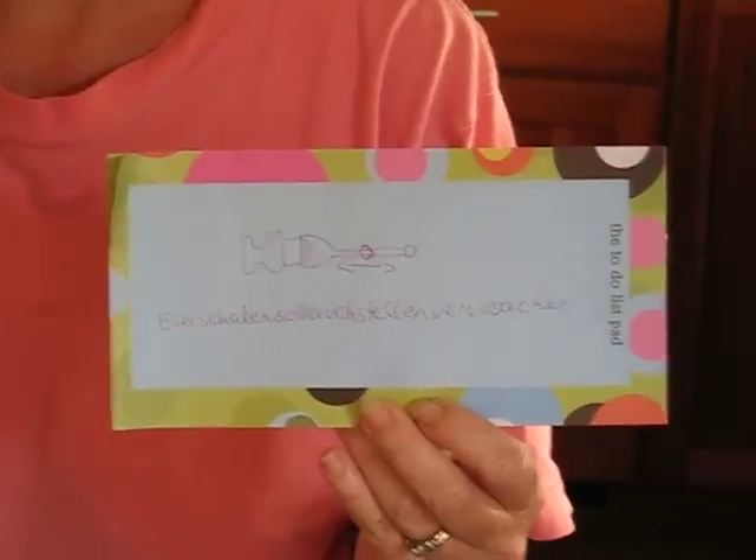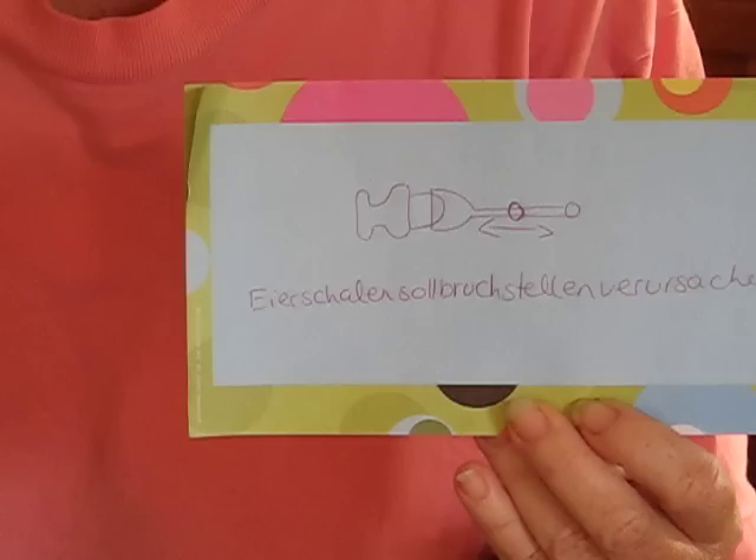Our new German egg opener. I am not going to try to pronounce this, but I will demonstrate its use. I hope I get it right.